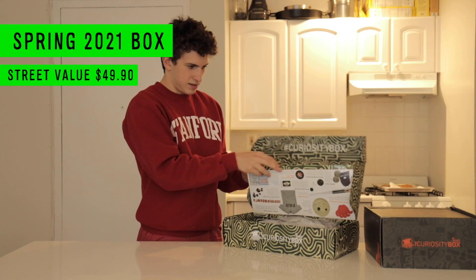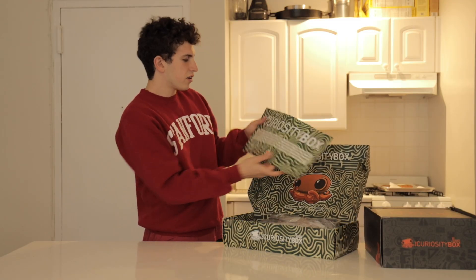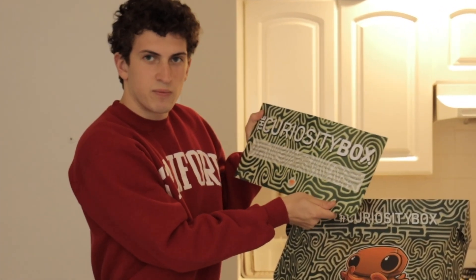All right, let's take a look at this one first. I like the packaging. Okay, here we go. So we're greeted with an octopus, and this card, which is a bunch of things that I don't really want to bother reading because it'll take too long and dry out this video too much.